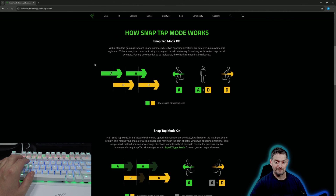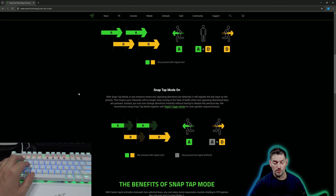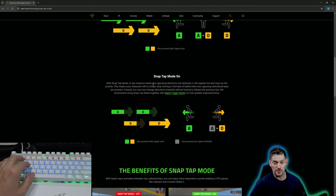They describe it as: with a standard gaming keyboard, in any instance where two opposing directions are detected, no movement is registered. This causes the character to stop moving and remain stationary for as long as the two keys remain actuated. For any one direction to be registered, the other key must first be released. With SnapTap mode on, in any instance where two opposing directions are detected, it will register the last input as the priority, meaning your character will no longer stop moving when two opposing directional keys are pressed. Instead, you can now change direction instantly without having to release the previous key.